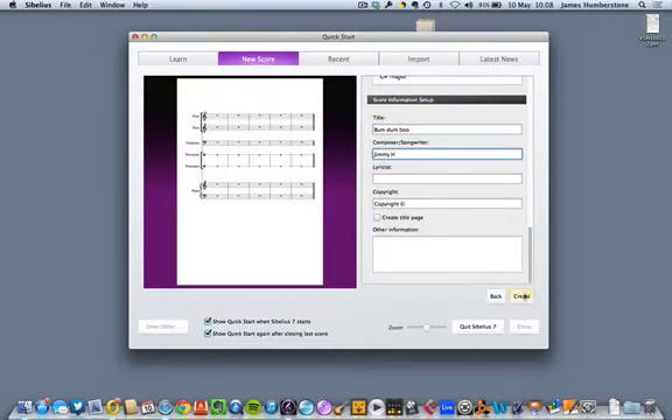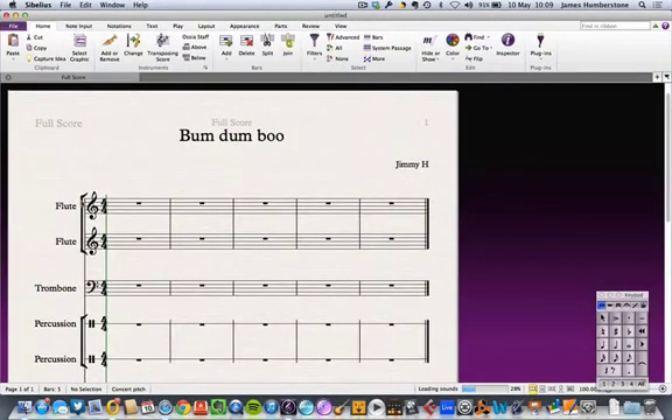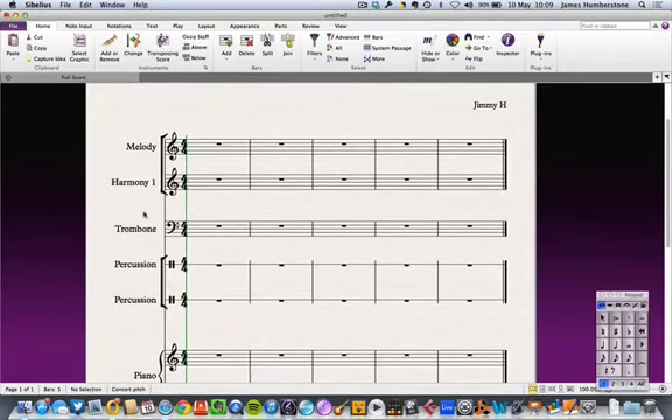Once I get into the score I'm thinking about these lines not just for one part. I'm going to say this is the melody, and this is going to be a counter melody, harmony, or backing vocal equivalent — I'll call it Harmony 1 because you might have three harmony lines. I've got a file from a Savage Garden song I'll dig out. I'll call this part 'bass clef' for bass clef instruments, and 'percussion' — whatever you decide will be available.